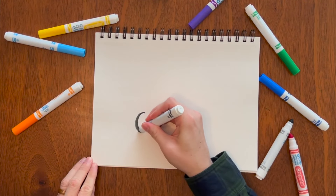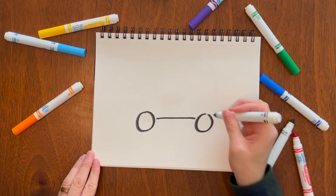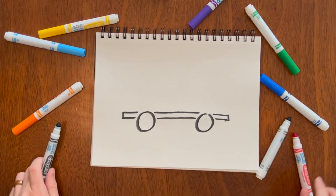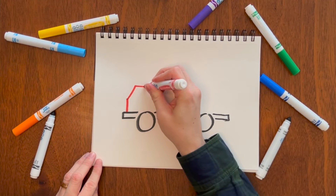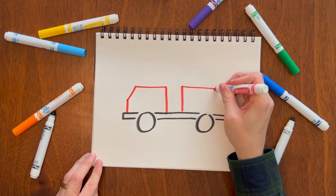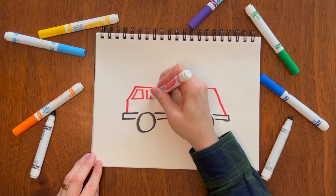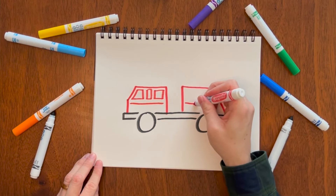The last truck we'll be drawing today is the fire truck. Start with two wheels and then connect them. Two little offshoots — I always like to come back and connect it like that. Take your red, and then like the cement truck there's no hood: you're just going to go right into the body. Leave a little gap, then draw another almost-rectangle with a slanted side. Go back and draw your windows — I like to add three of them.